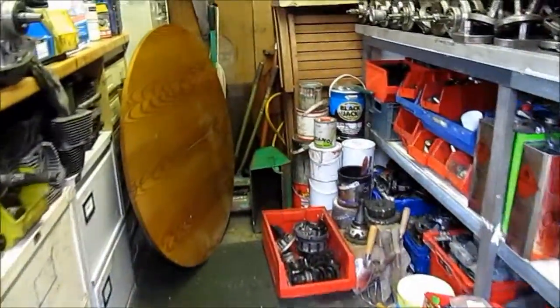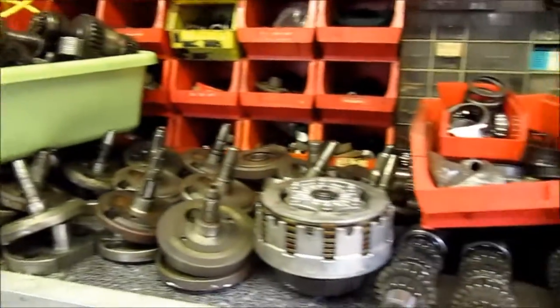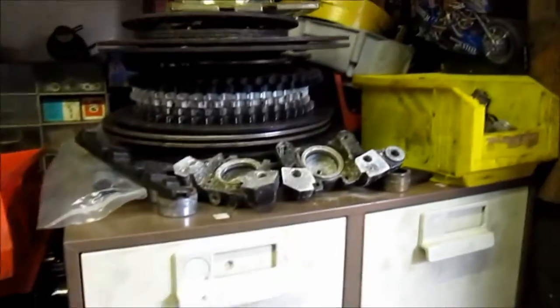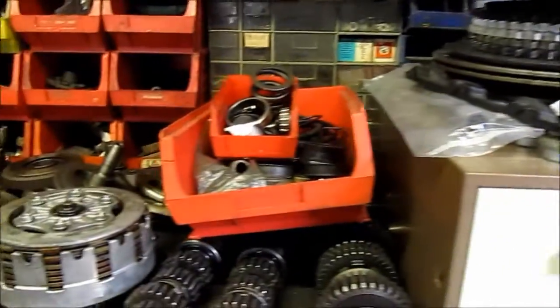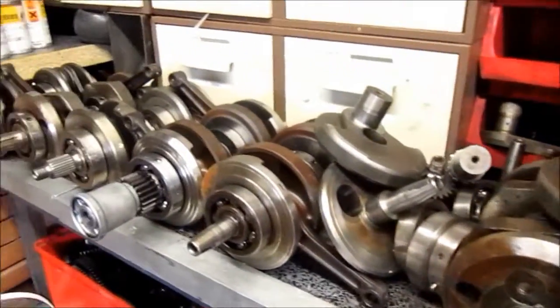We'll come out the door, over the path, into his little shed. And apart from some garden stuff, as you might imagine it's full of motorcycle parts, and in particular on his shelf at the moment — and even on the floor — it's full of cranks, as you can see.